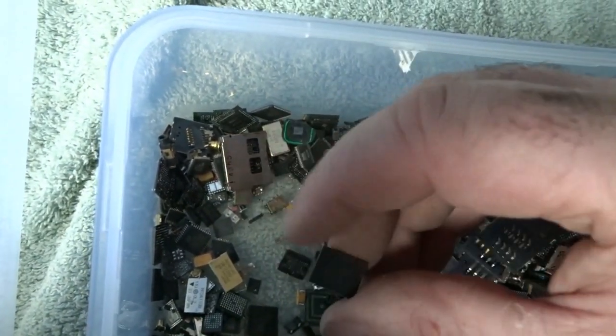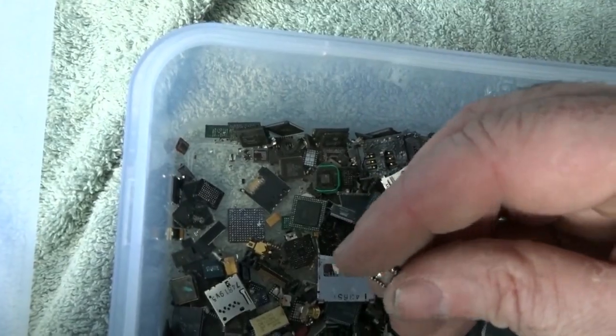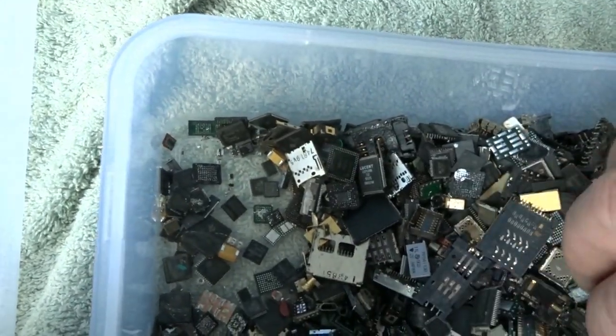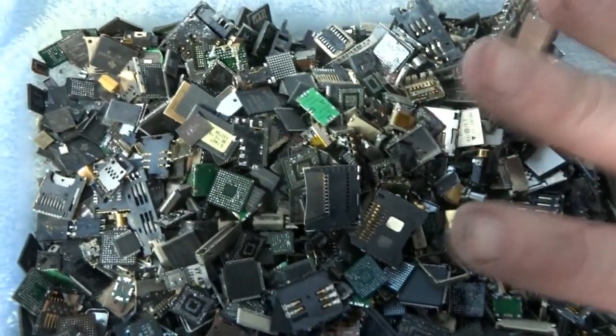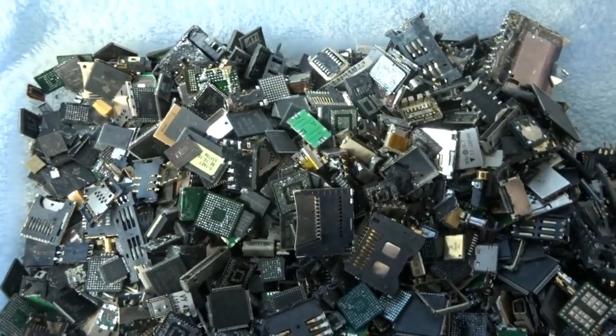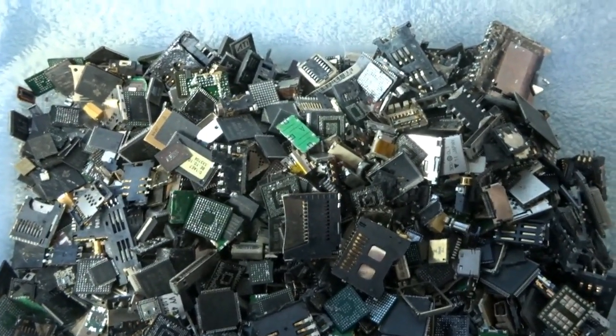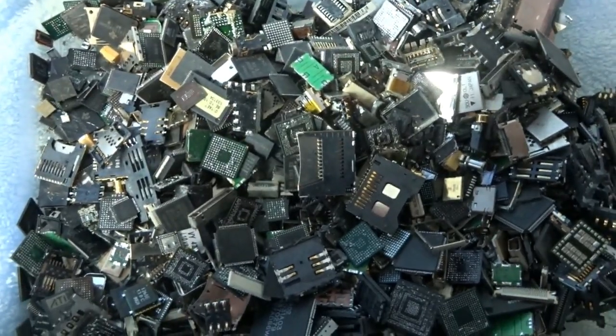When I come back in the next part of the video, you'll see all the stuff I've sorted out — sorted into sections showing how I organize my materials before moving on to the final processing stage, which will be covered in later videos.